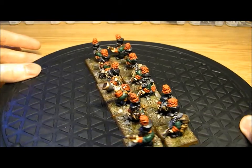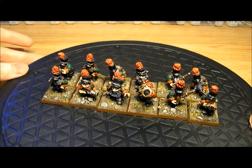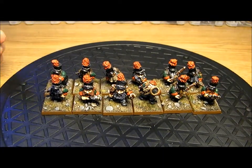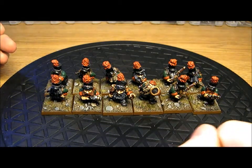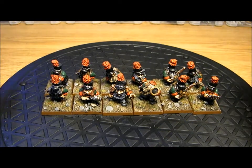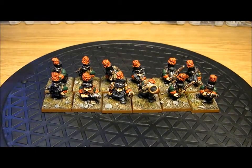They're highly trained light infantry. So what do you get in there? You get your normal troopers, you also get a leader, a sergeant, and a musician. There's no standard bearer in this one because they're a light infantry unit, and light infantry generally don't use a standard.